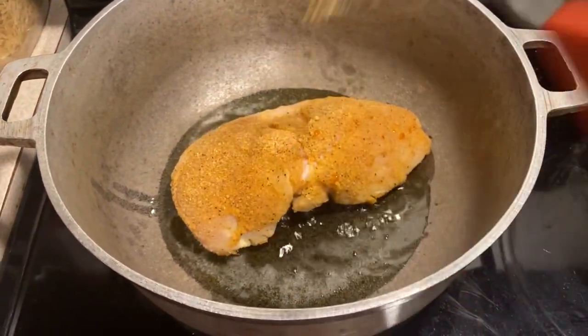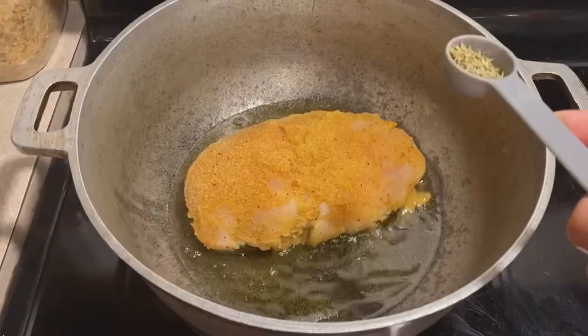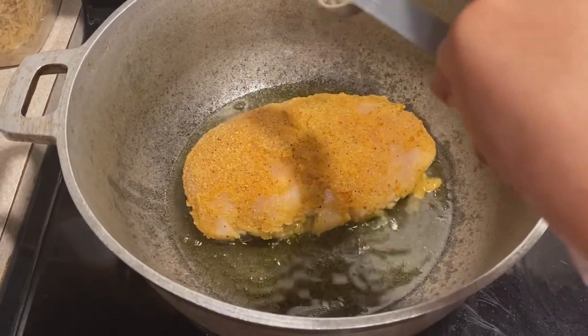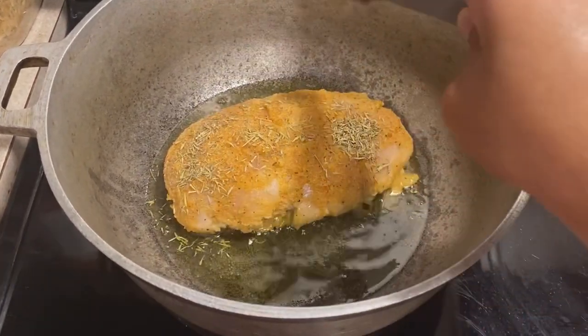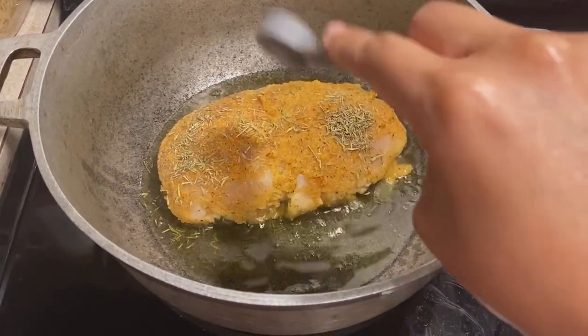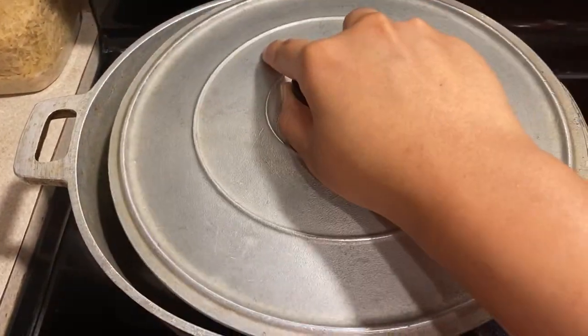Cook it on one side for five minutes and cover the pot while the chicken cooks. I forgot to mention earlier — there should be a teaspoon of dried thyme leaves in the seasoning mixture, so I'm just adding that here and on the other side as well. Cover the pot while the chicken cooks.